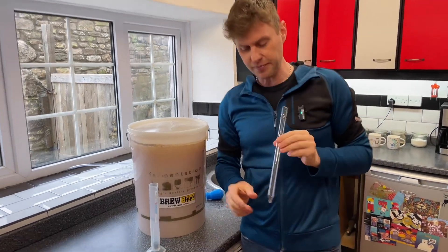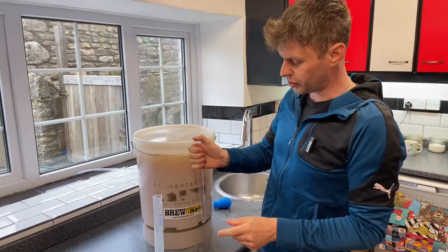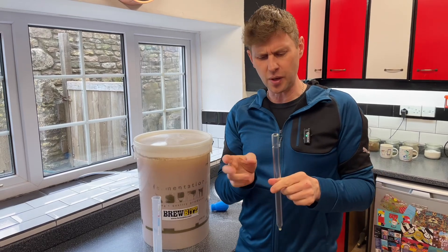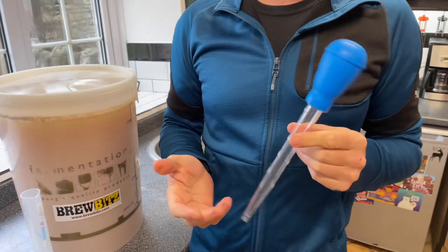Then this little beauty came to me — this is a glass wine thief, a very pretty little thing. You dunk that in, put your thumb on the end and release it. It takes a little bit of time, but they're very, very good and very, very useful.